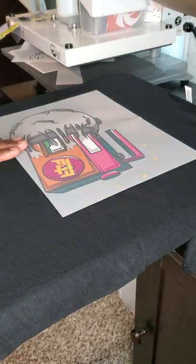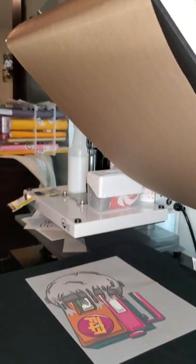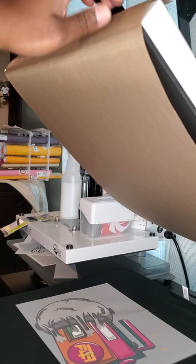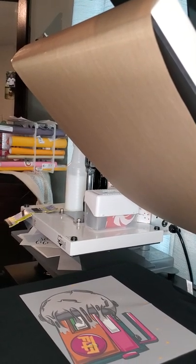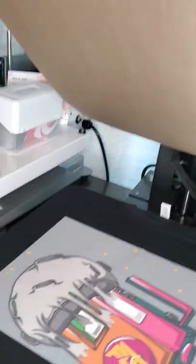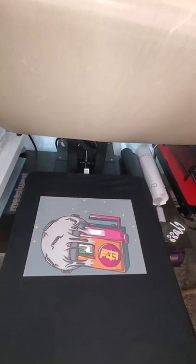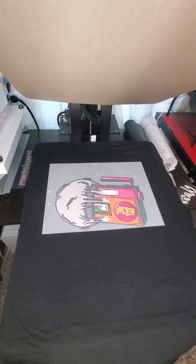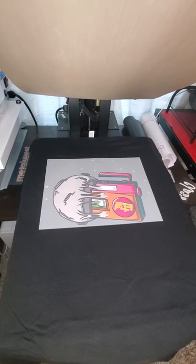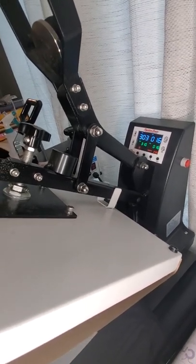I don't have to put anything on top of it like a Teflon sheet because I already have my DIY Teflon sheet using magnets on the four corners, so I can save time when I'm pressing. I think this design is so cool — you can also get this on my website fashionforfuture18.com. The 18 stands for the year that my husband and I got married. We are currently at temperature 303, so we have about seven more degrees to go.